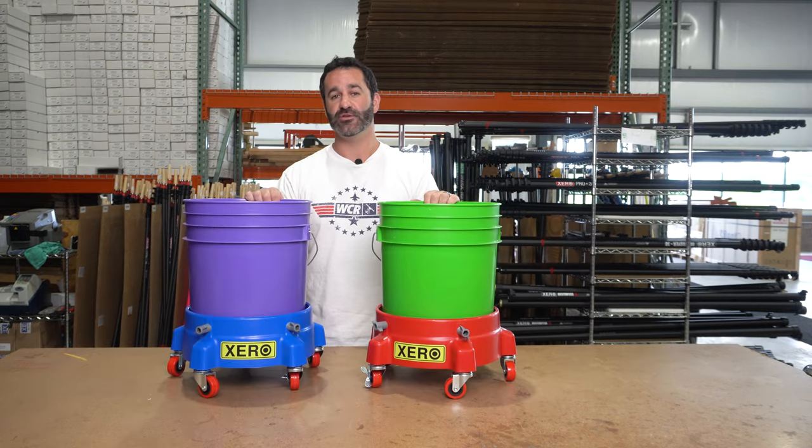Make getting around the job site a little bit easier with the Zero Bucket Dolly. Available at windowcleaner.com.